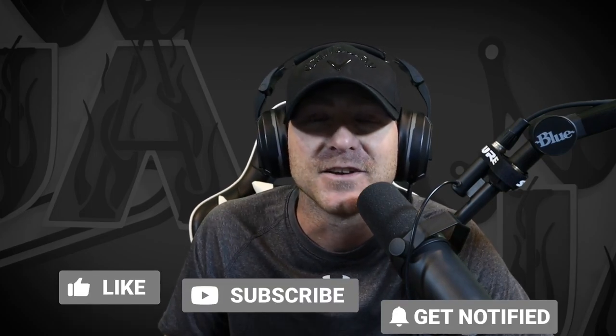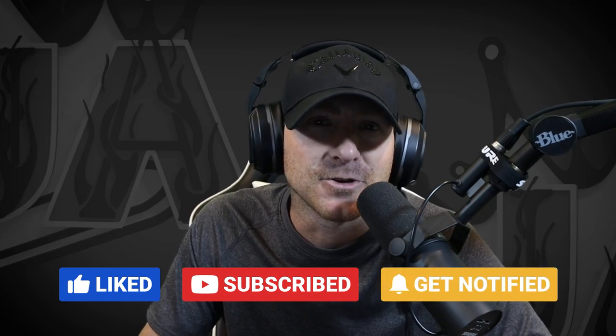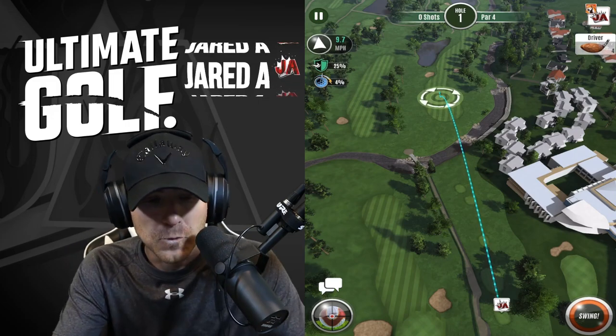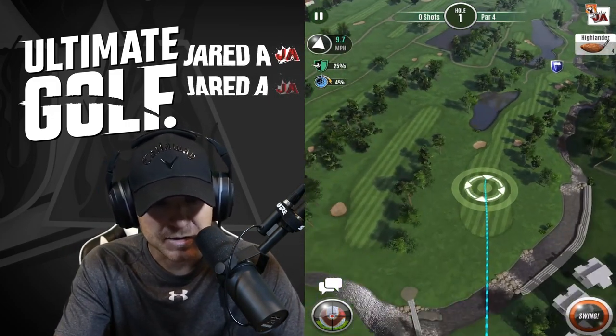These tips will help you get more accurate with your shots and hopefully help you out in head-to-head matches and tournaments. If you like this video, please hit that subscribe button to get notified for future videos. Let's get right into it. Adjusting for wind — this is basic 101 stuff we're talking about here.